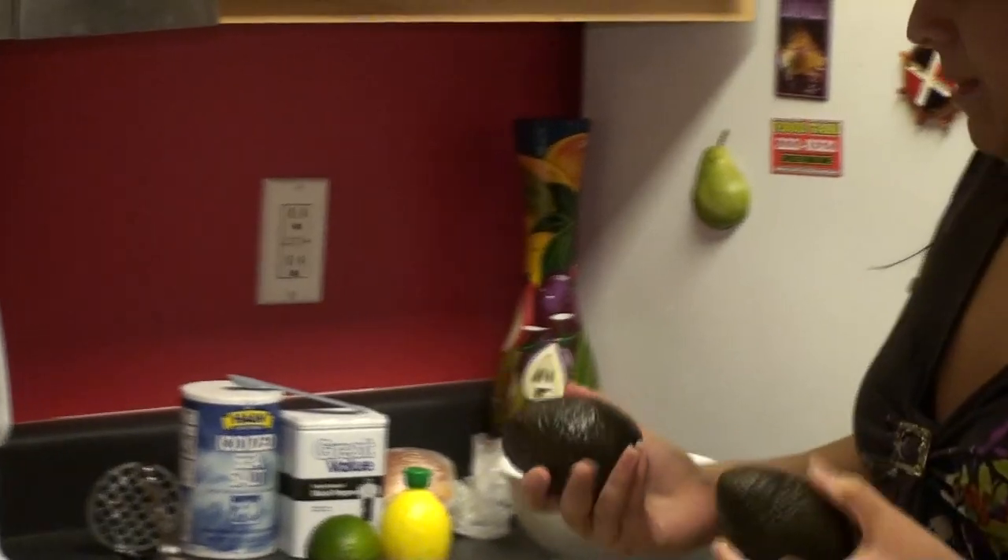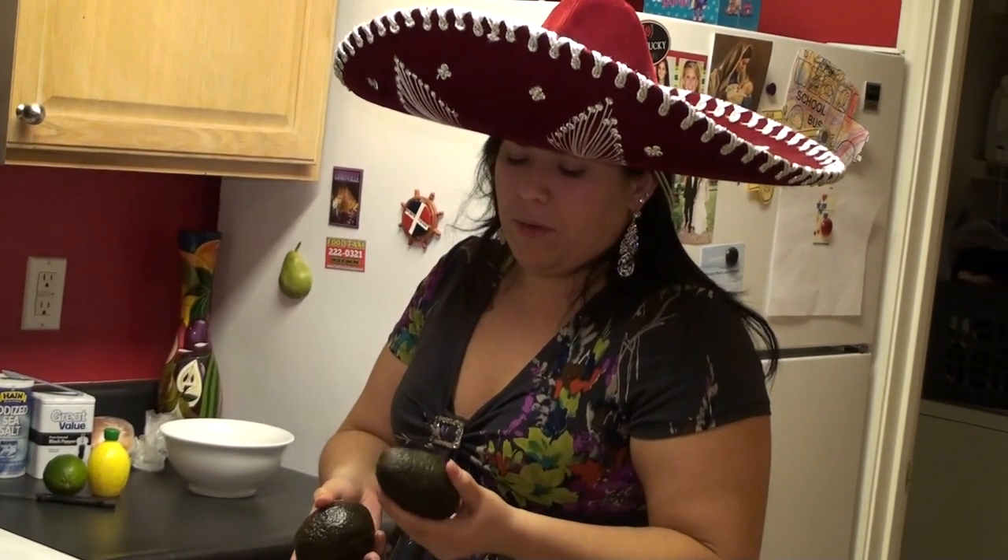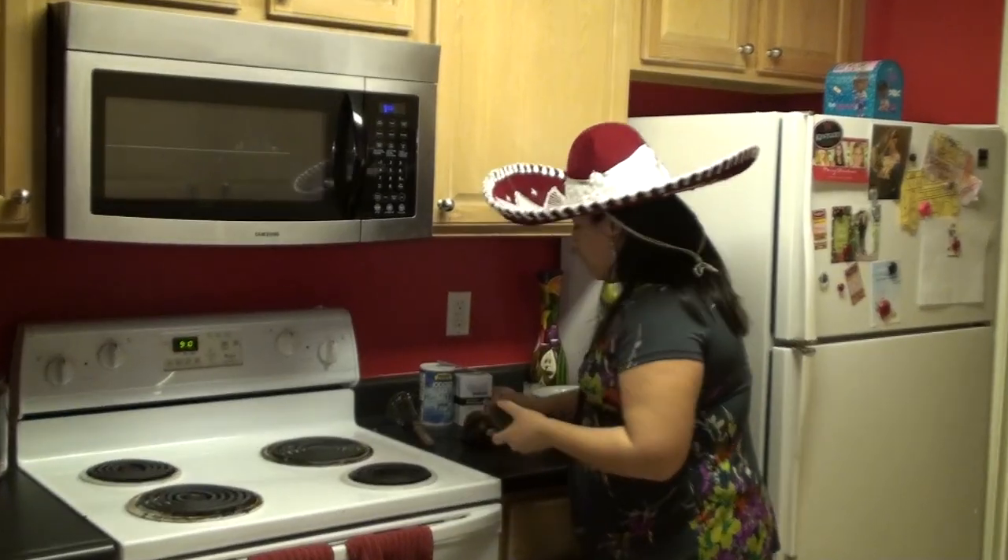Let's start with some avocados. The best way to know if they're any good is you want to be able to slightly dent them — they don't want to be too hard, or else they're not right.